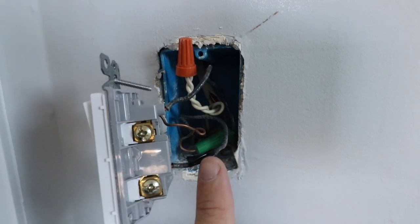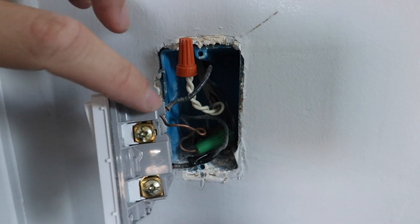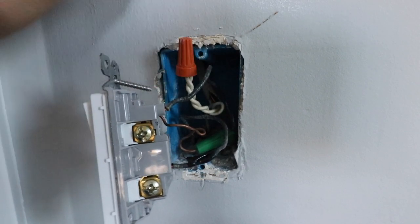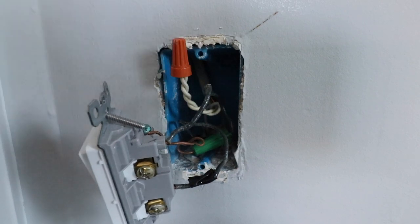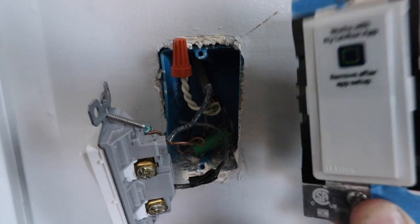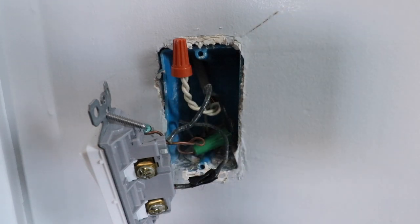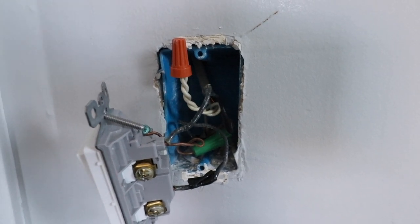The incoming line wire or hot wire at the bottom is the incoming power, and the outgoing electricity goes through the switch via the load wire, which goes up to the light fixture. You've also got a white wire, and that's your neutral wire. The smart light switch we're installing today does require a neutral wire. Most homes built after 1980 are going to have a neutral wire in the switch box. If you don't have a neutral wire, there are other light switches that are compatible and don't require one — check the description below.